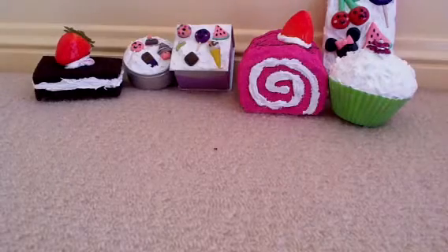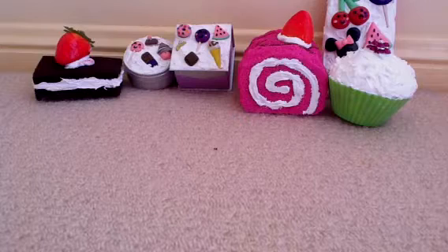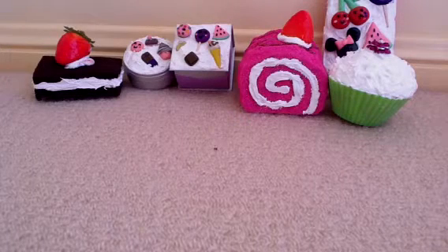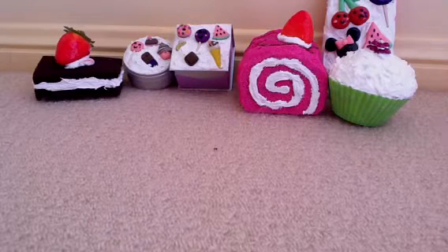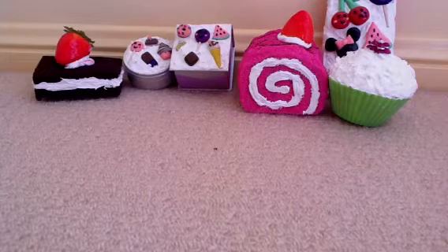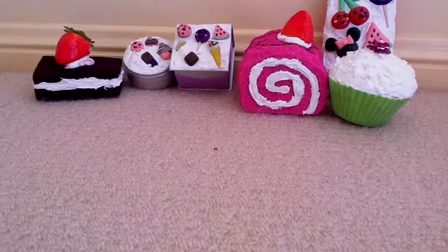Hi guys, it's Squish Me Kawaii, it's KK here and these are all the squishies and deco things I've done over the weekend, so I'm really excited to show you. If you like any of it you can PM us and we can trade or sell them, but it depends on what and stuff, and I can show you everything in more detail so you know what you're getting.